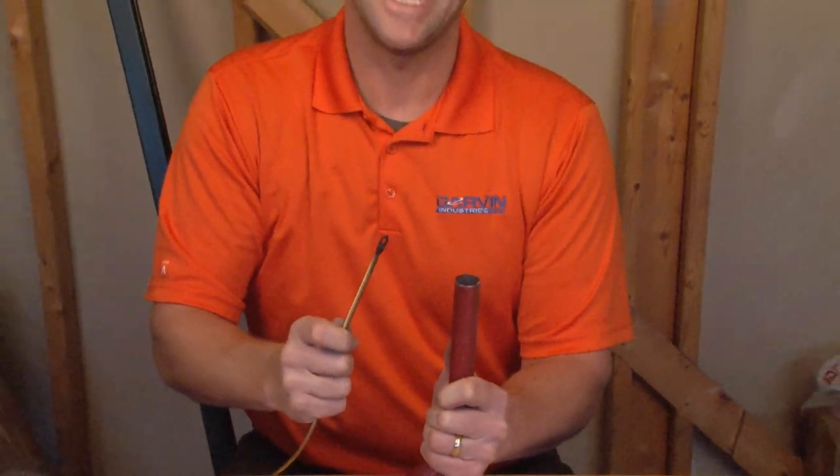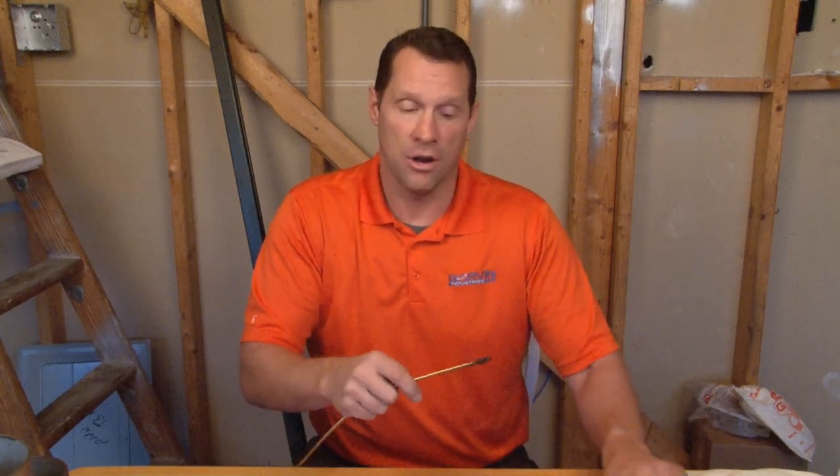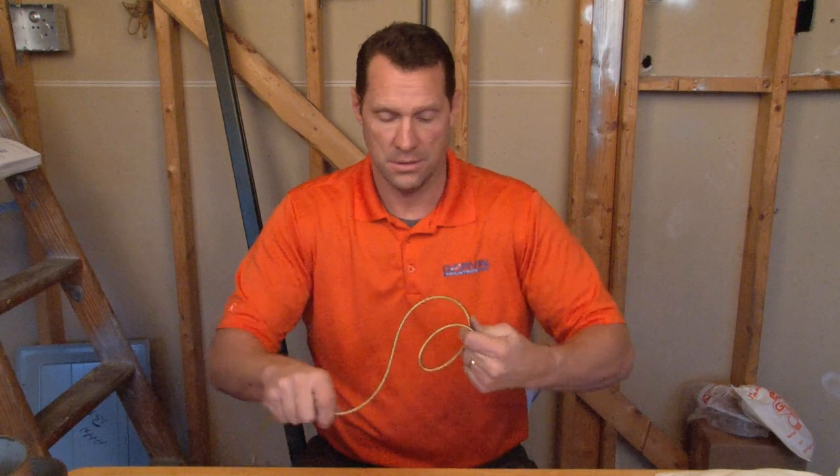And you pull your wires quick and easy at any sharp turn. For these and other great products, be sure to visit us online at GarvinIndustries.com.